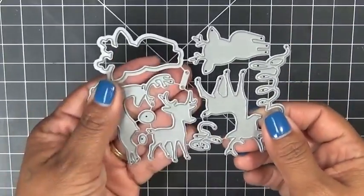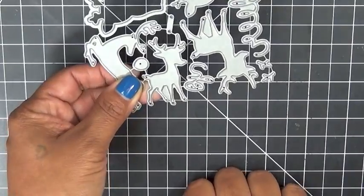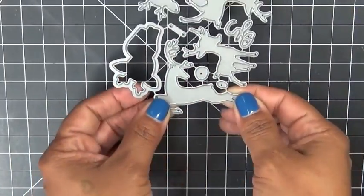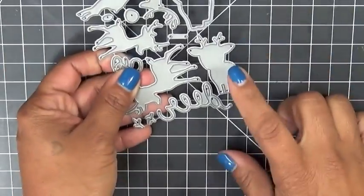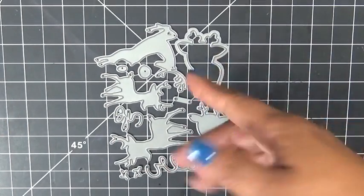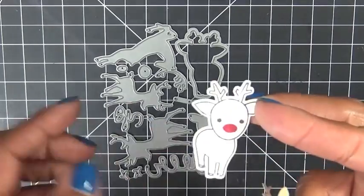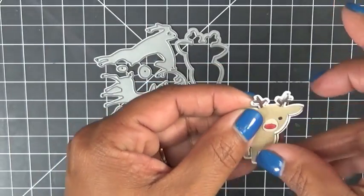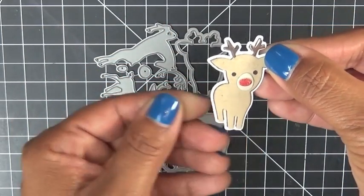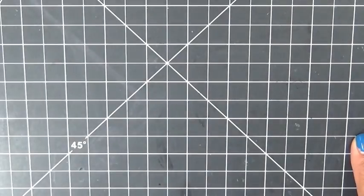I'll show you what that looks like in one of my cards and tags. Then we have these two cute little reindeers — one's bigger than the other, and you can make a card with them facing each other. Then there's this pretty classy-looking one that looks like it's flying in the air. Also, the open die can actually be used as a shadow behind your little guy — so if you put your little reindeer on top, it'll serve as a layer underneath.